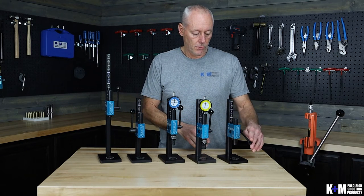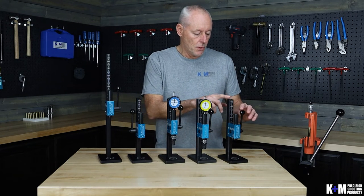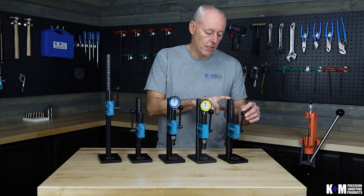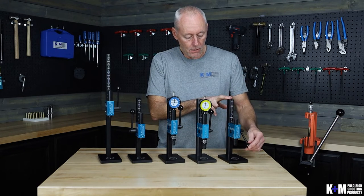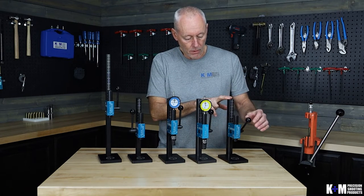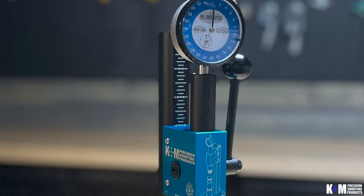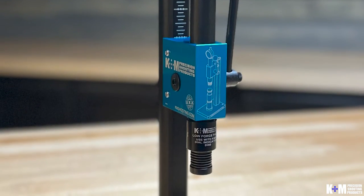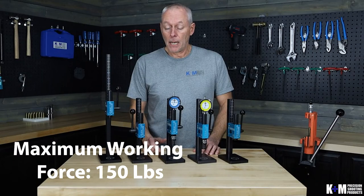All of our presses are one-inch stroke — again, that's the right-hand or the left-hand version. Our Arbor Press mechanism is actually a toggle on the inside of the press head, so you have a direct feed to the press ram the whole time. Really nice feel — you'll get maximum force right at the bottom end of the stroke with no loose feel that you might have sometimes with a rack and pinion type style.